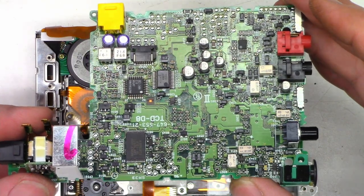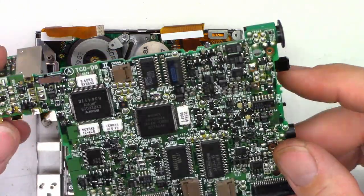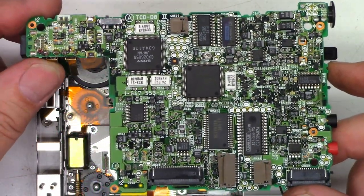There's the main board in the unit, and here's the other side of the main board.